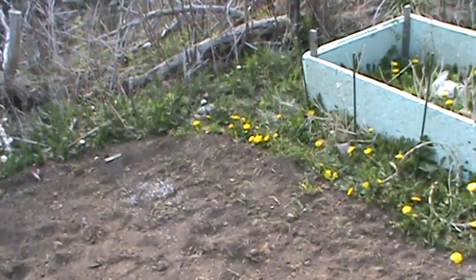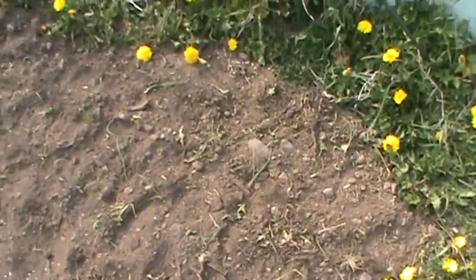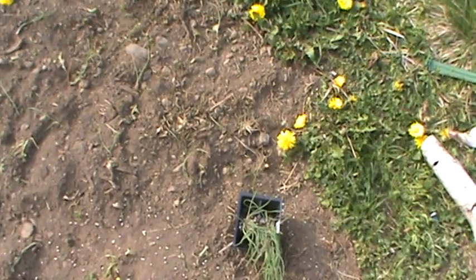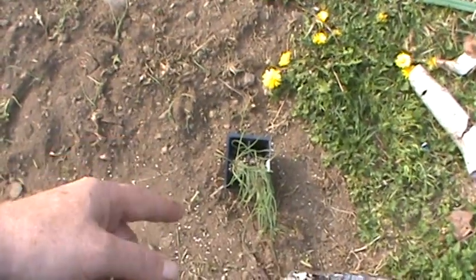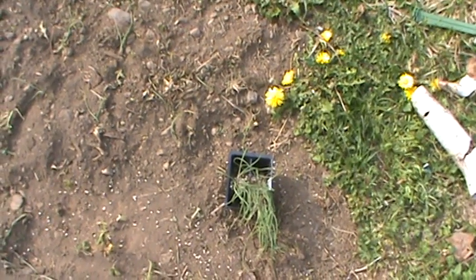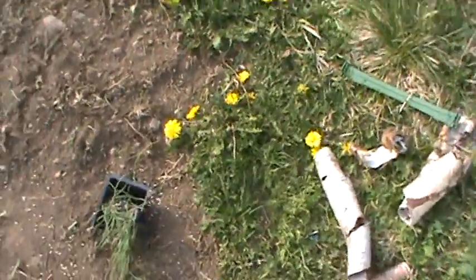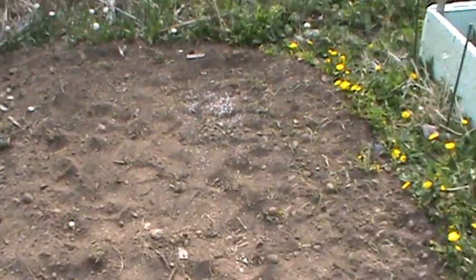I should probably have watered this too. I'll do it tomorrow. I planted these onions yesterday — turns out there's around 14 onions in each one of those cells. I only planted three of them, and that took a little while. I still have three cells there and six more — that's nine. So I still got quite a few to plant. It's going to be a lot of onions. It's going to be a ton of onions.